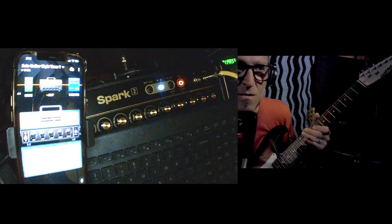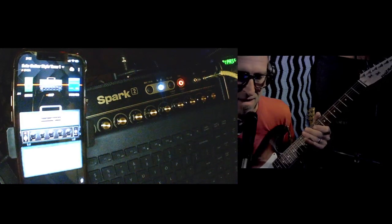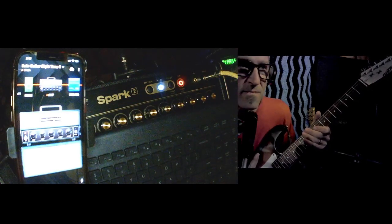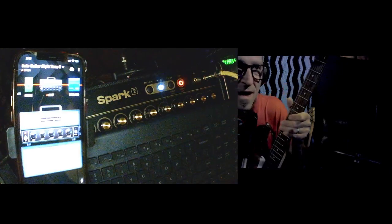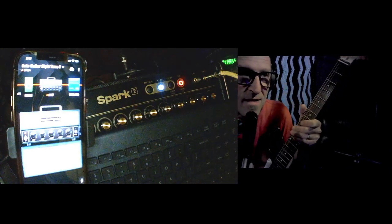But anyway, this is it — just a real quick video. American High Gain. Cheap crap. You know, Walmart guitar. First Act. Once again. Wins. It rules the day.